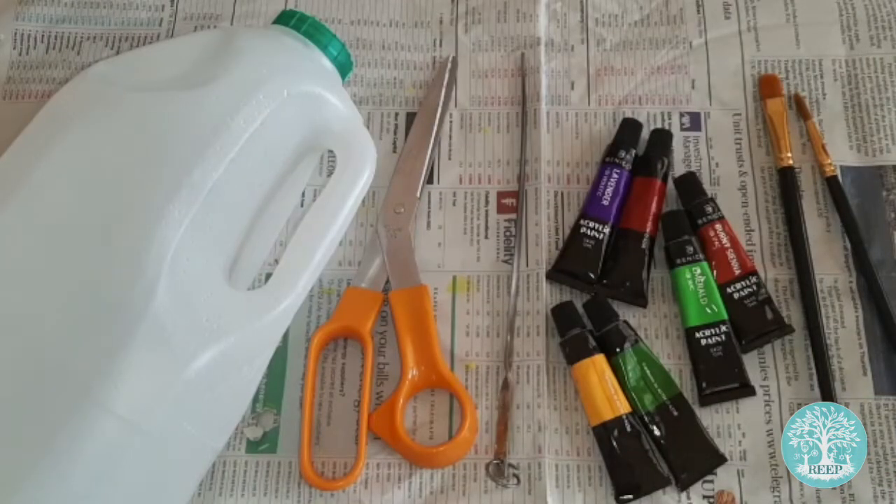For this activity you will need an old plastic bottle with a lid — I'm using a milk carton — a pair of scissors or a kitchen skewer, and acrylic paints and paintbrushes.